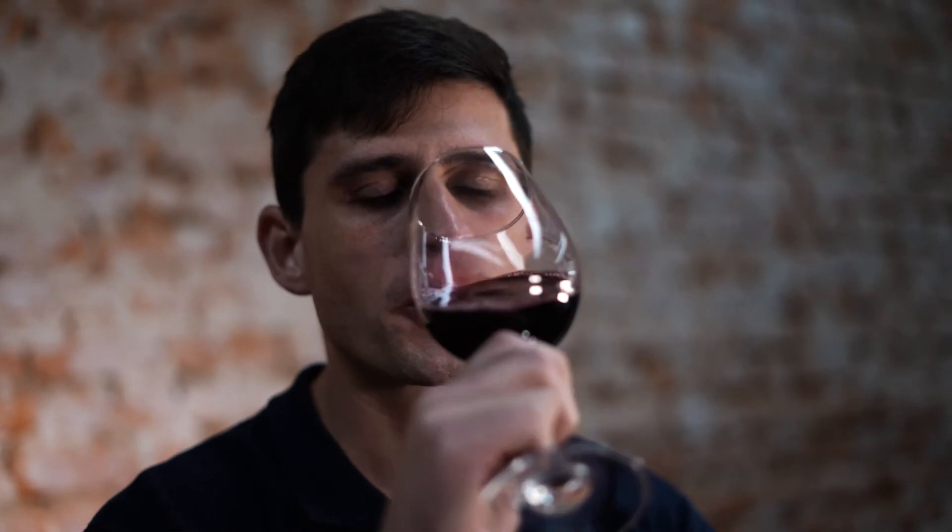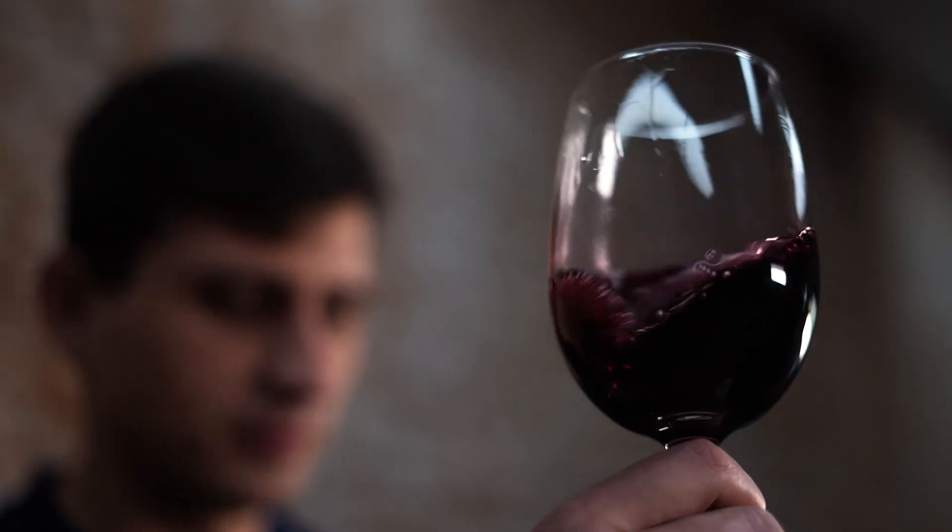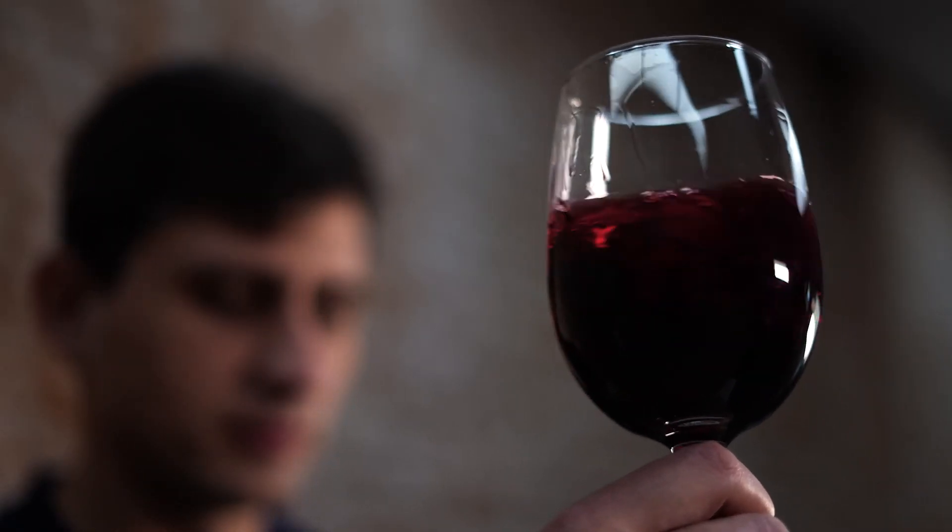On the palate the dark fruit pulls through beautifully, and it's all supported by a lovely velvety silky tannin. If we look at the colour, it's a nice dark, deep red colour and it's just beautiful. Thank you, I hope you enjoy the wine.